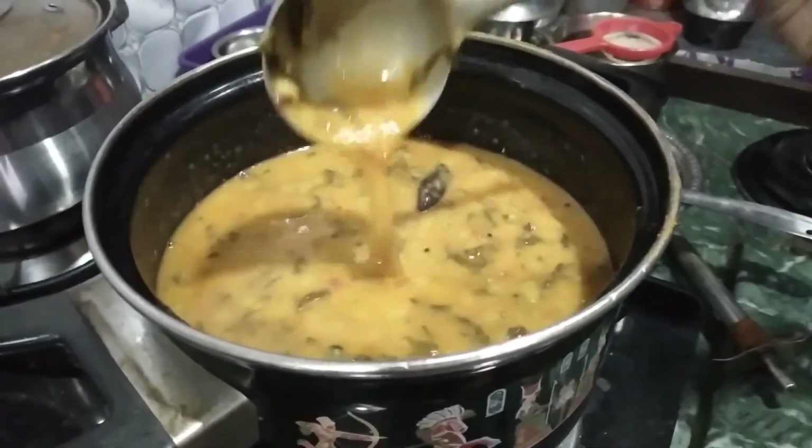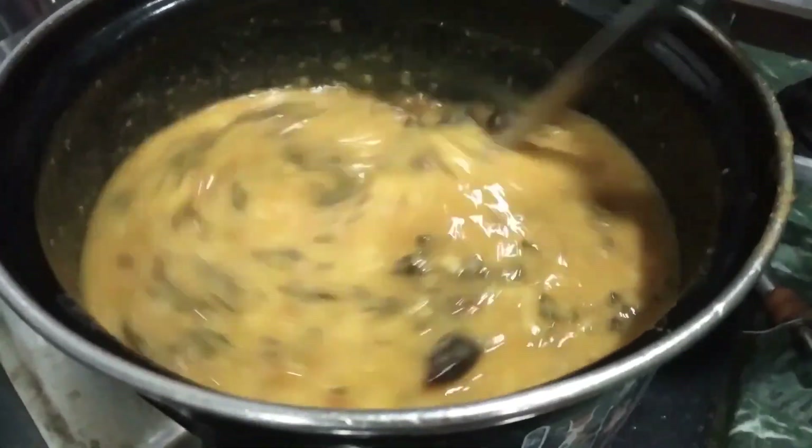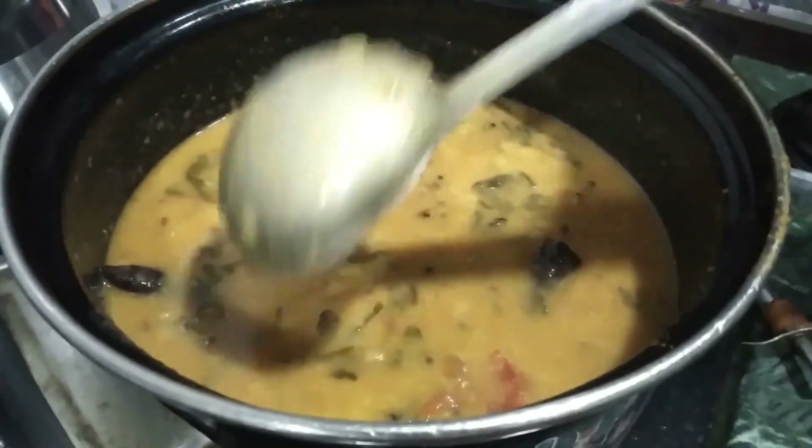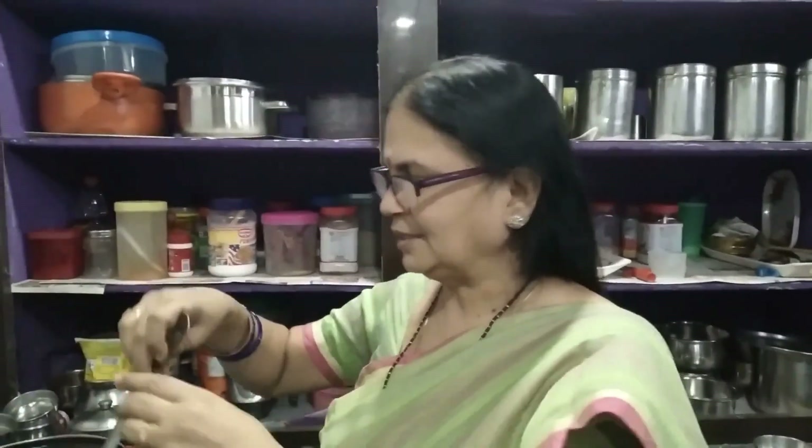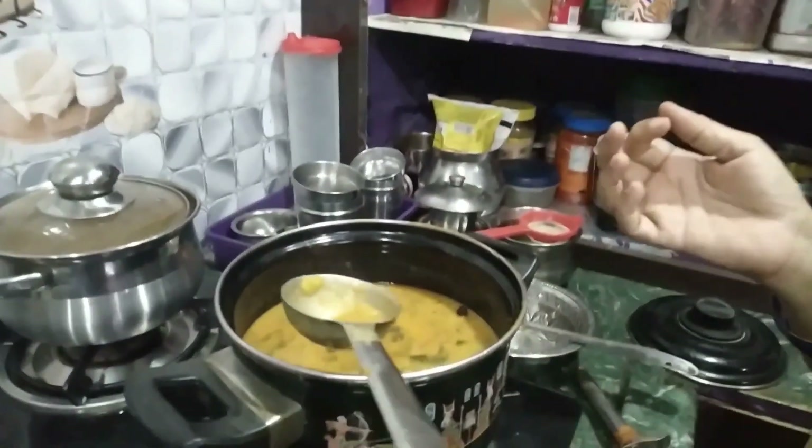I am going to make a lot of taste in the rice and chapati.